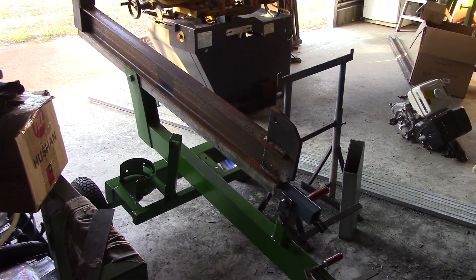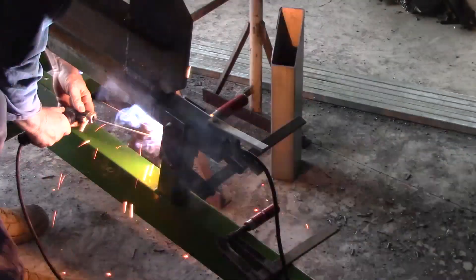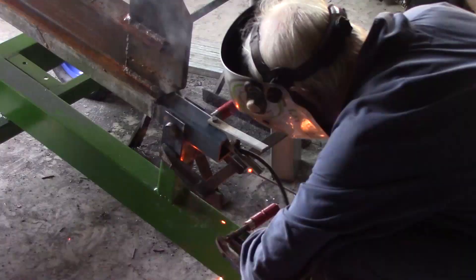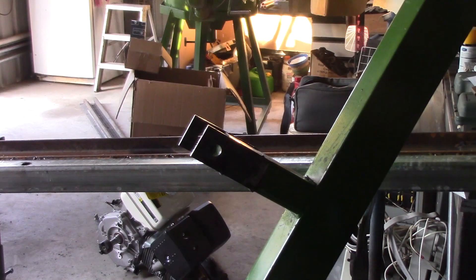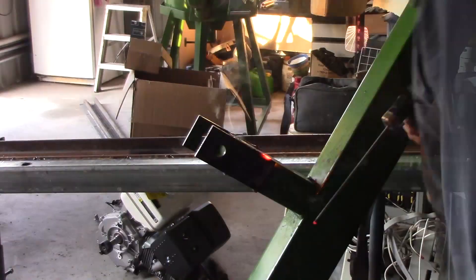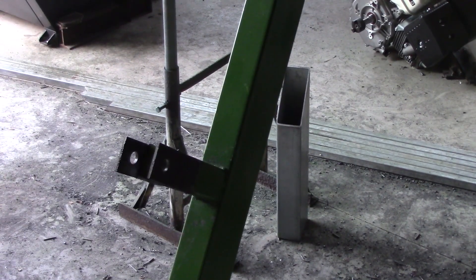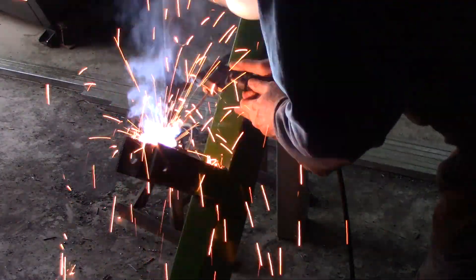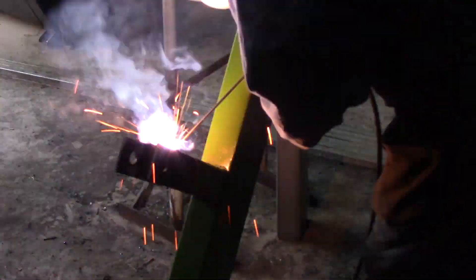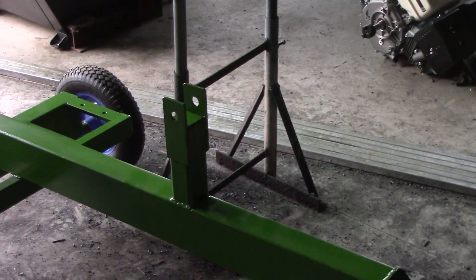That pretty much finishes all the welding on the trailer frame. I've shifted it around so I've got something of an angle to work on. I've finished welding it and I've stuck a coat of paint on it.